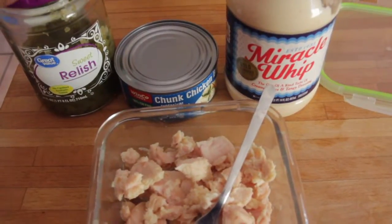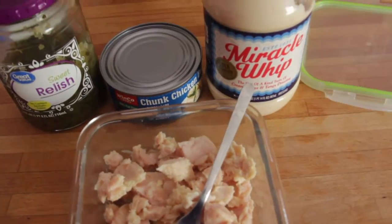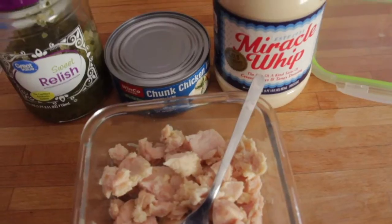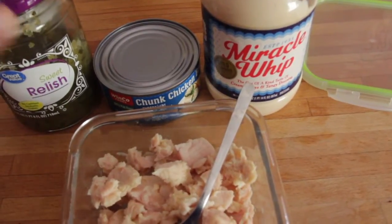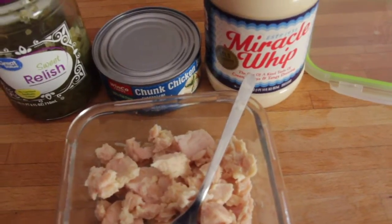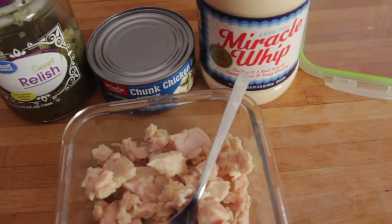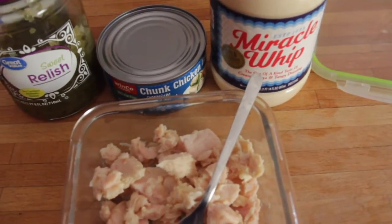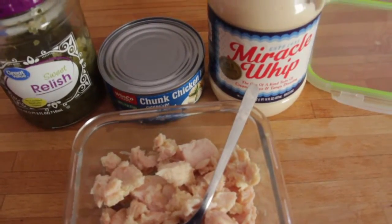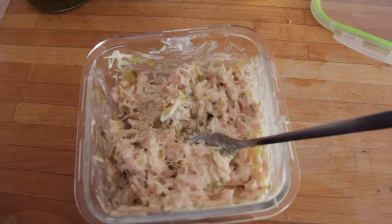The serving size is about a tablespoon. If you haven't had sweet relish yet, I would say go by the serving size or just try a spoonful and see how it does you. My nutritionist and my surgeons all know that I eat chicken salad and know the ingredients I use, so it's no problem for me — but it does make some people dump because of the sweet relish, so be careful.